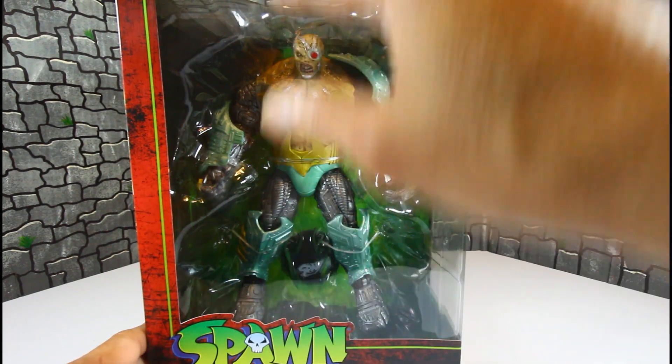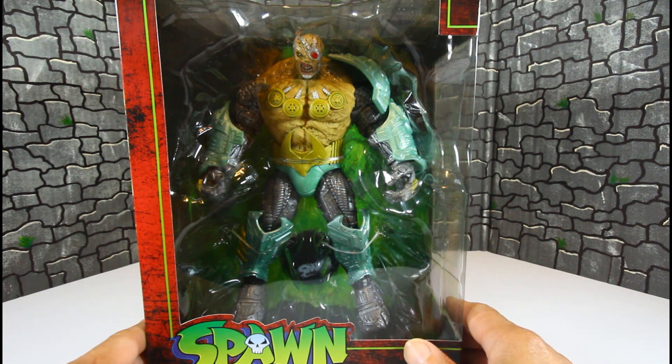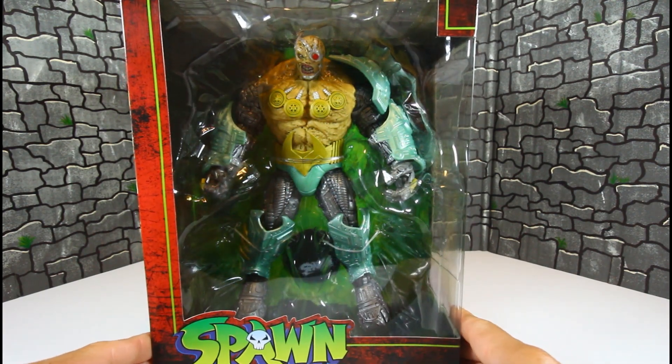There's a real open view of Overkill on this packaging, just like all the other side. Looking pretty good. I already know me and my girl will have to do some painting on this thing, because the green I'm already not feeling at all. But let's get this big boy out and see how he is.